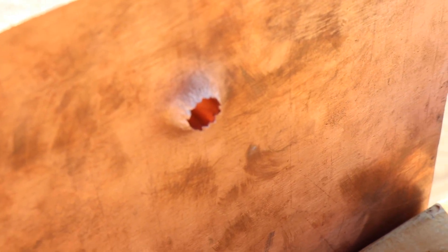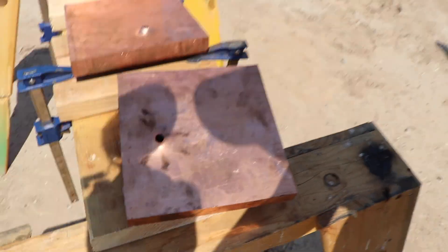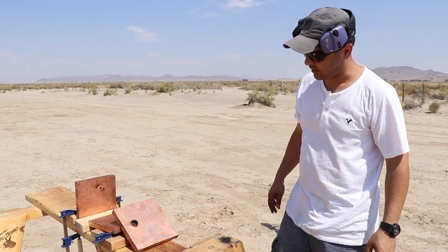It went inside the third one and came right out from the third one. But this first hole — this was super impressive. That's amazing.